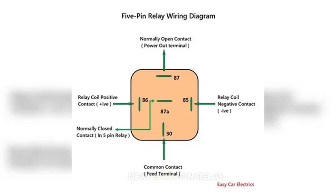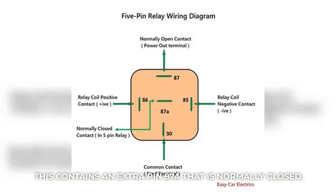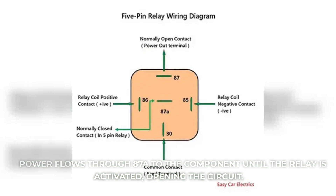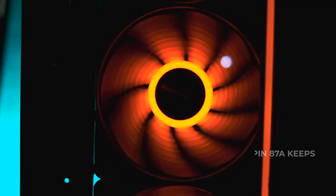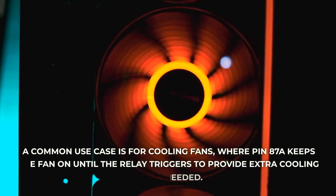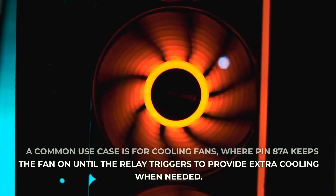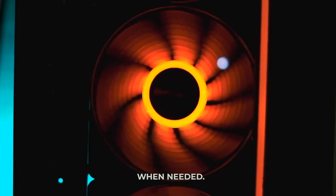Next is a five-pin relay. This contains an extra pin 87A that is normally closed. Power flows through 87A into the component until the relay is activated, opening the circuit. A common use case is for cooling fans, where pin 87A keeps the fan on until the relay triggers to provide extra cooling when needed.